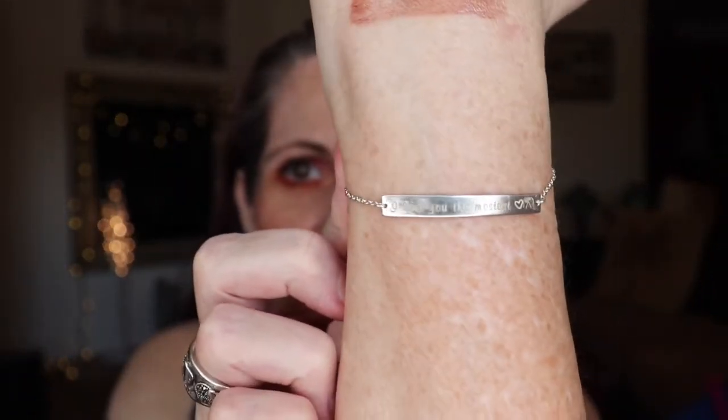My daughter gave me this bracelet for Mother's Day and had it engraved — it says 'I love you the mostest,' because that's our saying. We used to say 'I love you times infinity' and somehow got to 'I love you the mostest.' She also gave me a fossil watch with the same engraving on the back. She's very thoughtful and really tries to take care of me — she's a good daughter.